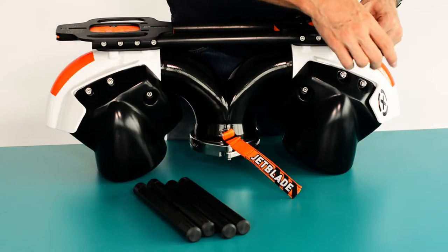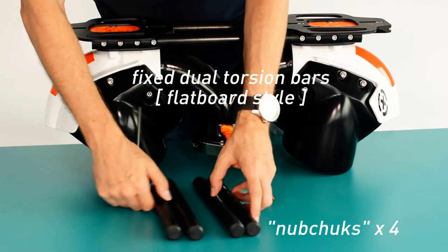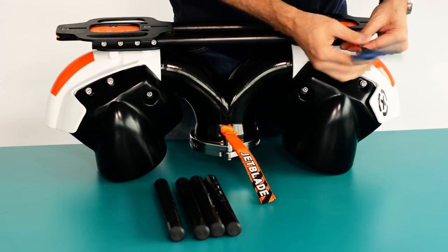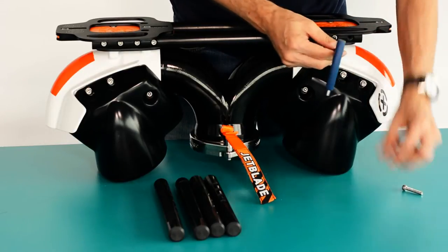The jet blade is shipped installed with two full torsion bars. The torsion bars link both binding mounts together and give the same ride characteristics as the most common board on the market. In order to switch, you can remove the two torsion bars and install the short grab bars called nub chucks.